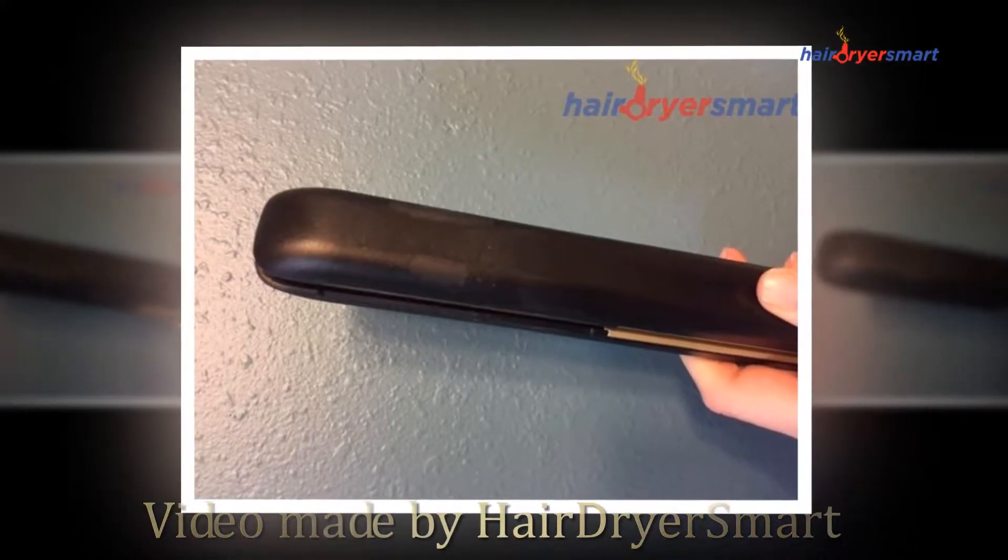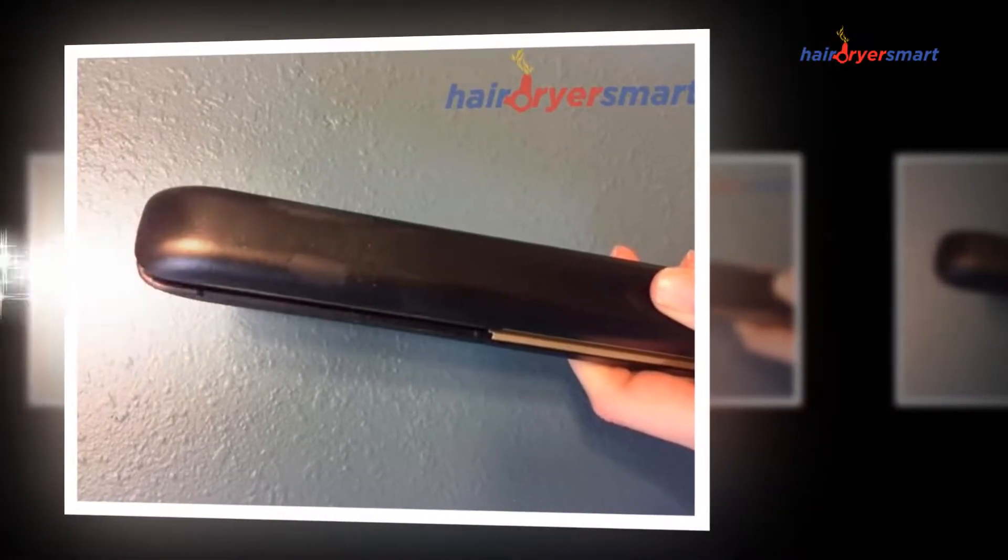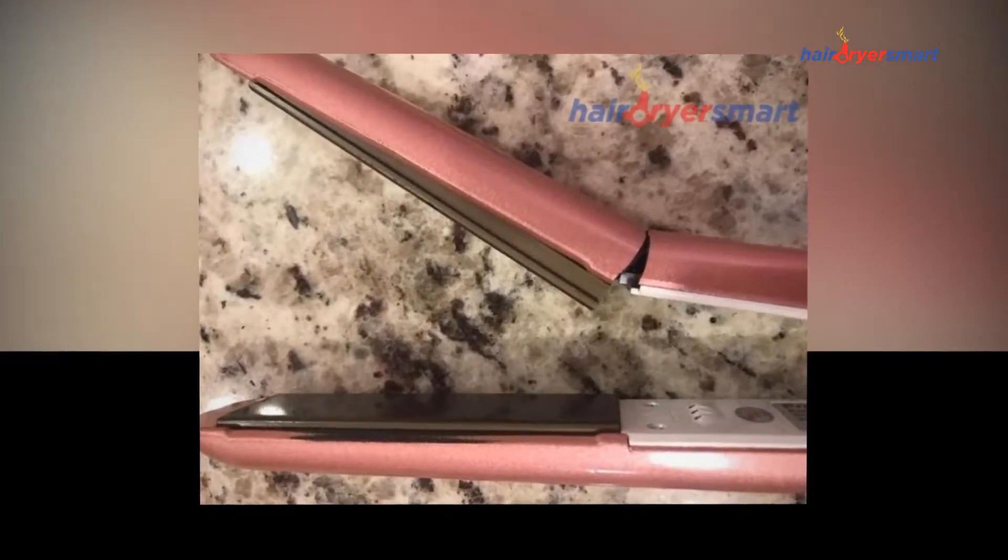Hello, we are HairDryerSmart.com! In this video, we're going to show you the feature product of KipoZ Flat Iron 1-inch Titanium Plates Professional.